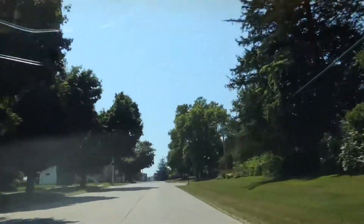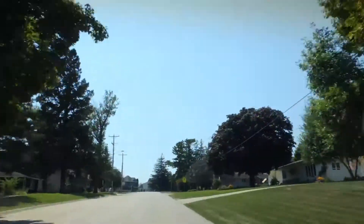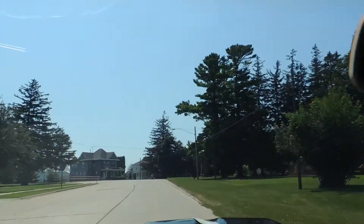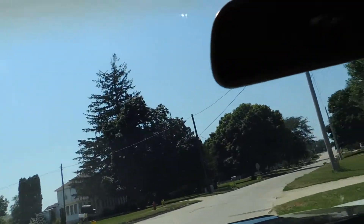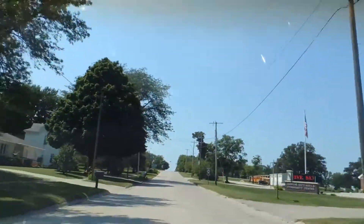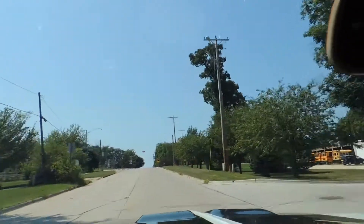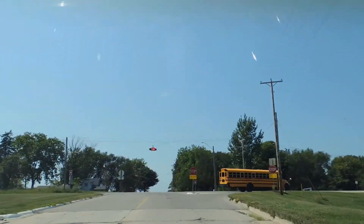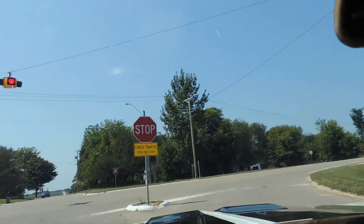The shocks feel great — it doesn't bottom out at all. It's got manual brakes and they stop nice. It's got tons of power. The front end feels nice and tight. The brakes — not power, but they have a great pedal, full pedal, and they don't pull left or right.